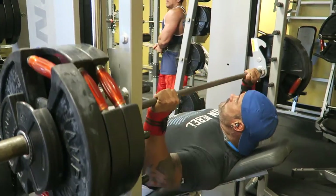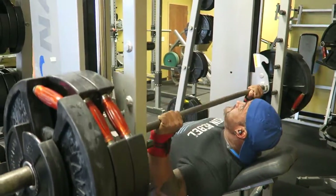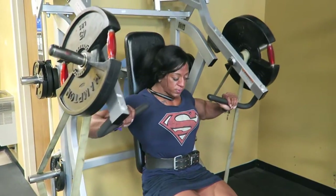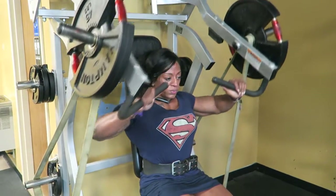We're here today for chest and triceps, starting off with a Smith machine. We're going to be doing more strength training for the first exercise. The next two exercises will incorporate a little bit of power and speed with one hammer strength machine, and then the other will focus on stretch and more volume work with hammer strength and band work.